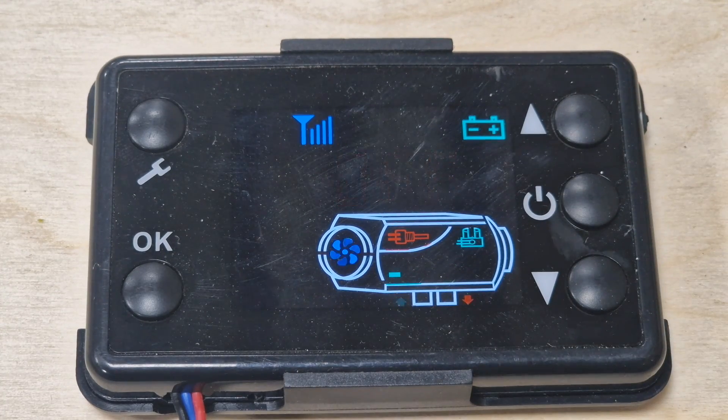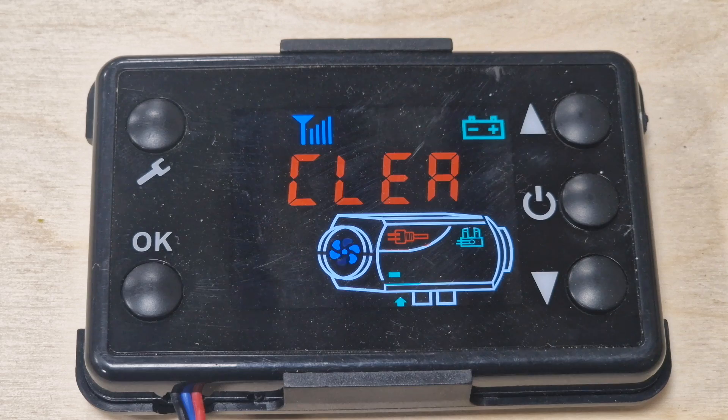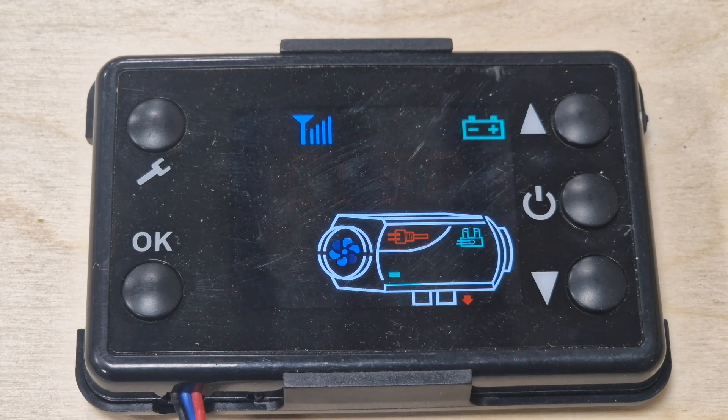On the remote's power button, clicking once does nothing — you have to hold it to turn it off. Now, you can't just turn it off and then immediately pull the plug or disconnect the battery. You have to let it complete its clearing phase — this is to protect the whole unit. So turn it off and leave it to finish.